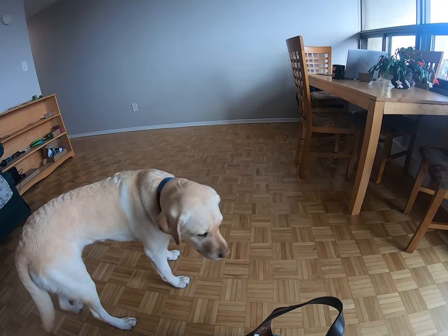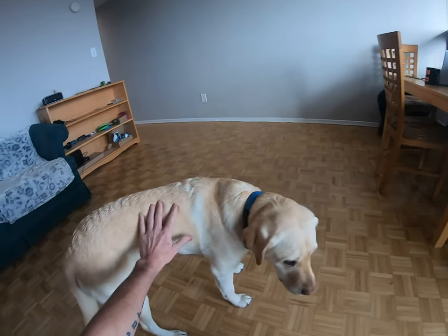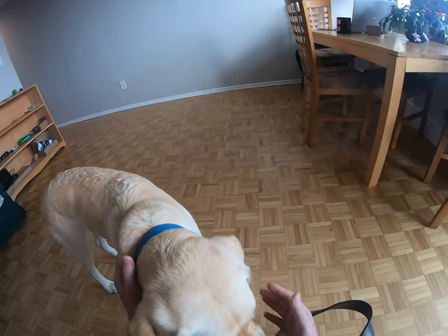It's John here and today I'm gonna show you how I harness my guide dog. This is Neeson. He's four years old. He's a Labrador Retriever.